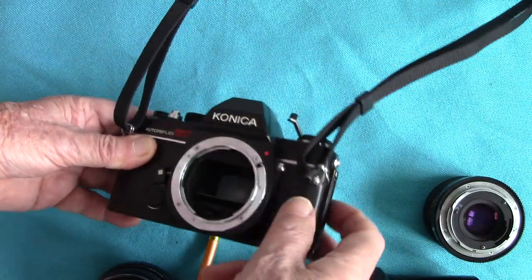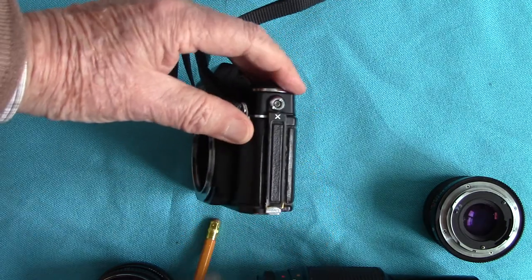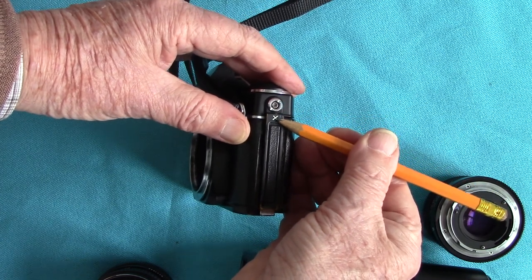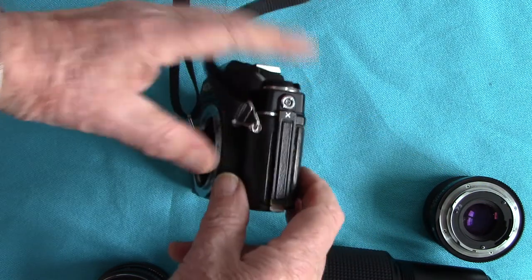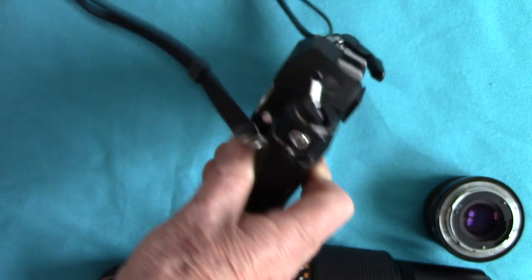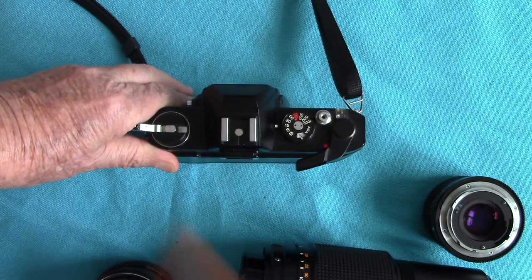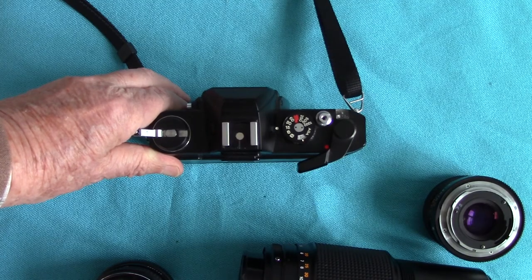Here's the lens release button. On the side of the camera you've got a 3mm coaxial flash plug which is only X-synchronised for xenon, that stands for electronic flash. That's very useful as well — lots of cameras don't have that anymore. On the top we've also got a hot shoe which is used for sliding in flashes directly, and that will connect with hot shoe flashes.